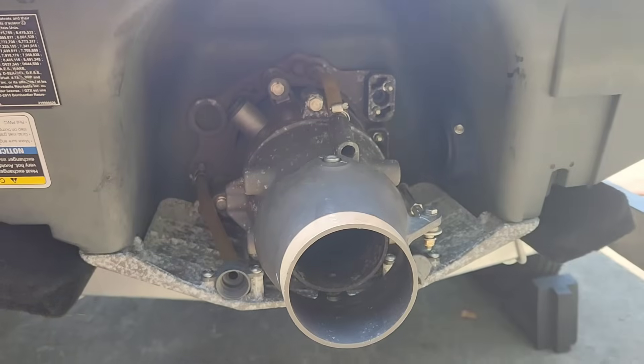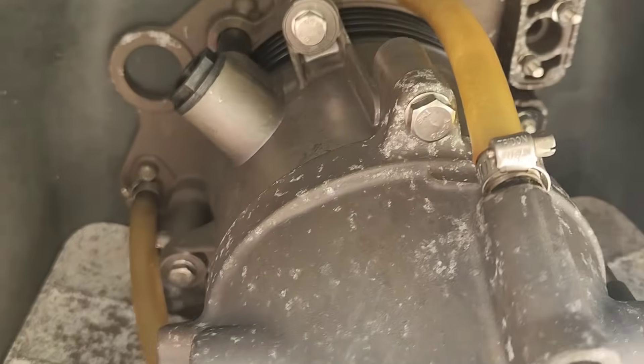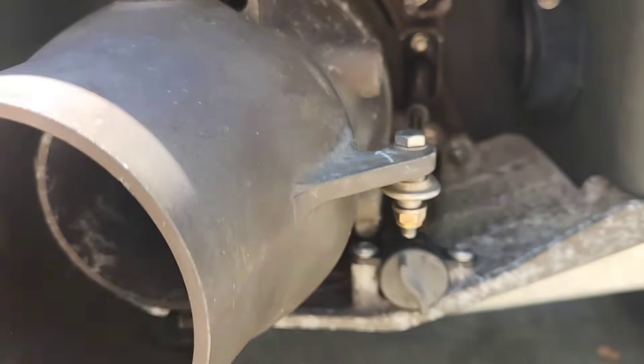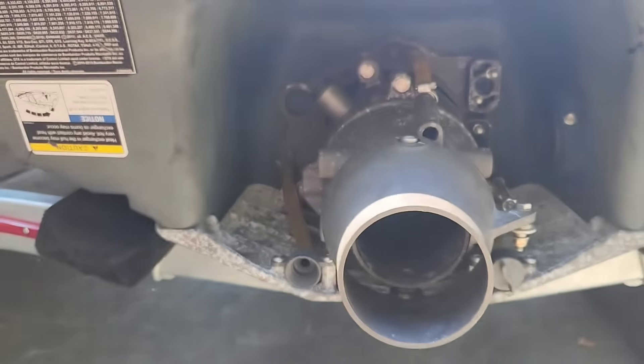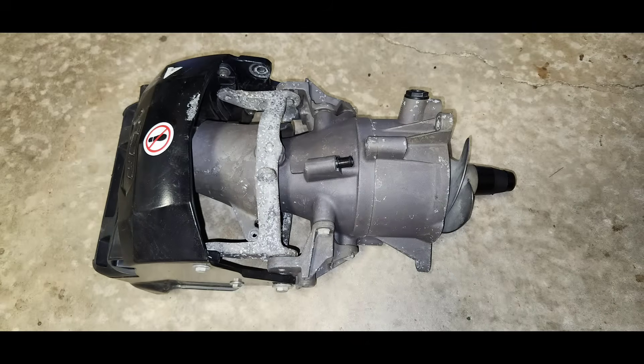Now with the IBR bucket removed, you need to disconnect the steering cable, mechanical bilge siphon hose on top, and the three 13 millimeter bolts closest to the transom plate. After those items are removed, you should be able to grab the pump with both hands and pull it out as an assembly. These two pictures show the IBR equipped pump with bucket removed and bucket on — as you can see with the bucket on, it's considerably more bulky and cumbersome.